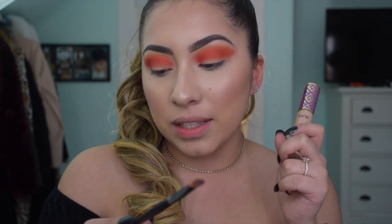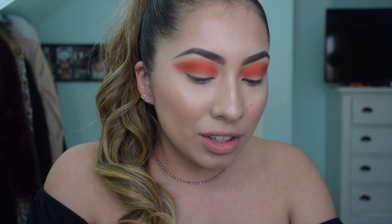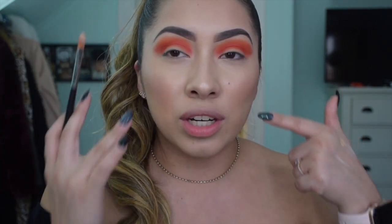Now that the colors are on, we're going to cut the crease using the Tarte Shape Tape in Light Medium and my Morphe M178 brush - this is literally perfect for cutting the crease. I only recommend products that I've actually tried and liked, so you guys can trust me on that. I'm going to go ahead and cut the crease, making sure I just tap it so that the color doesn't transfer with the concealer.